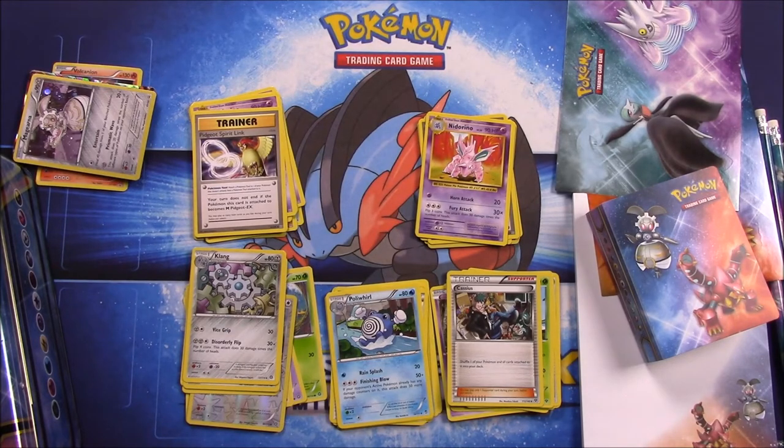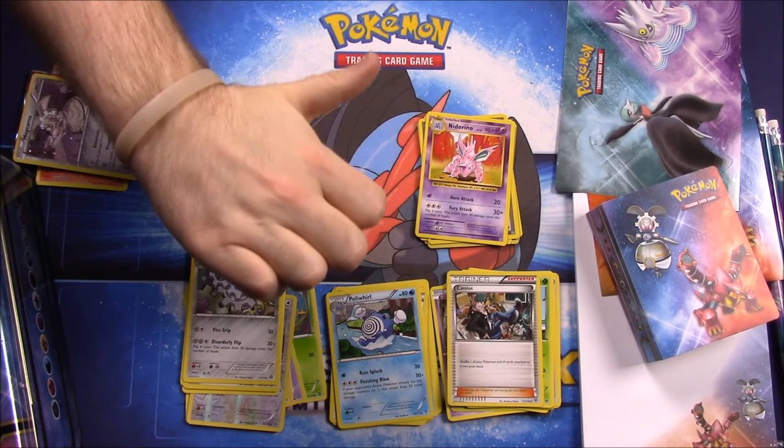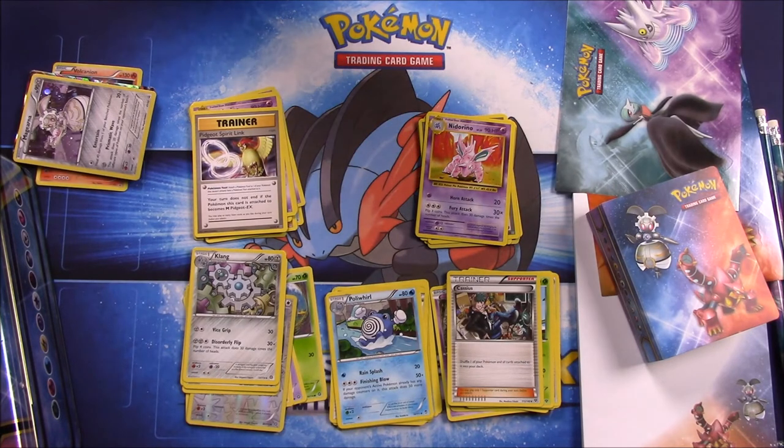If you enjoyed that, be sure to hit the thumbs up. Leave any comments down below, hit the red subscribe button to see all our other Pokémon card unboxings, and we'll see you next time.